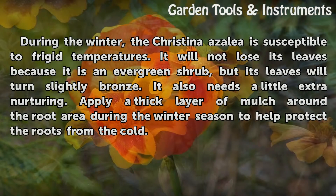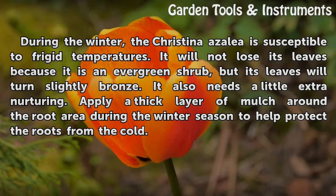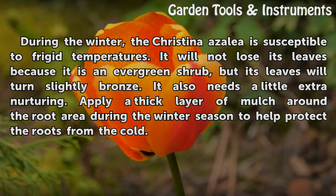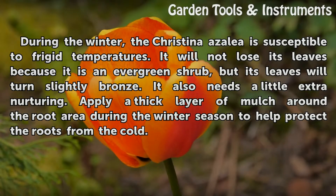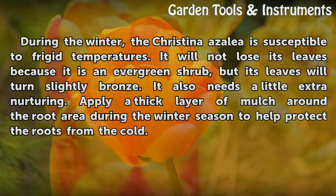Winter: During the winter, the Cristina Azalea is susceptible to frigid temperatures. It will not lose its leaves because it is an evergreen shrub, but its leaves will turn slightly bronze. It also needs a little extra nurturing. Apply a thick layer of mulch around the root area during the winter season to help protect the roots from the cold.